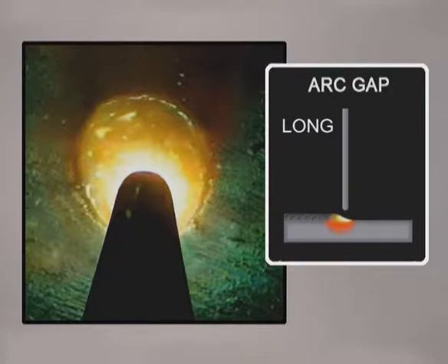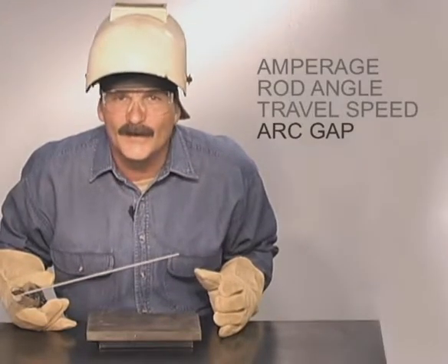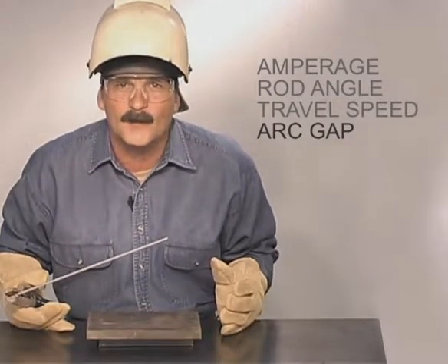Try using a shorter arc gap on vertical up with 7018 when you want to build up more welds. Slightly lengthening the arc causes the heat to increase, spreading the puddle out, and is used with a more perpendicular rod angle for making smaller beads or flattening the weld on heavier metal. It is important to be consistent though — varying the arc gap during the weld changes the heat, making it difficult to maintain a uniform weld puddle.